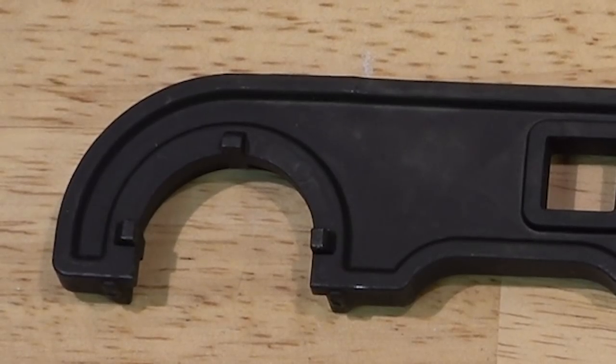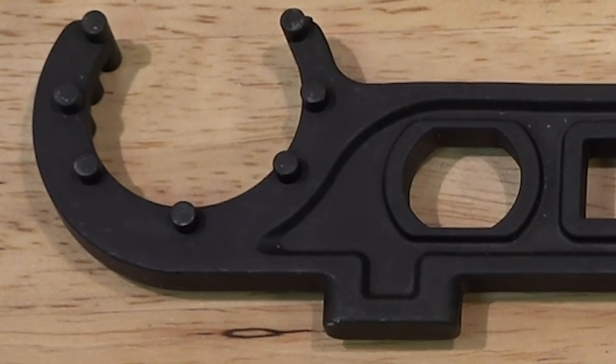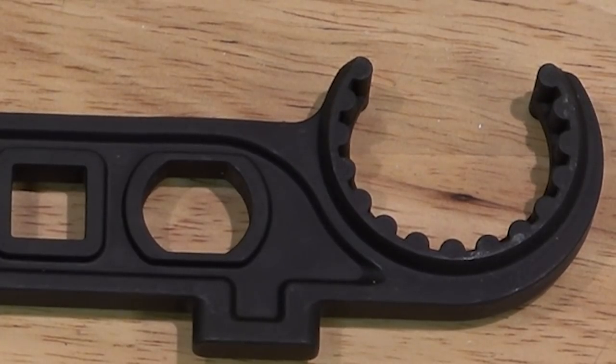You have a castle nut attachment area here to drive your castle nut. You also have a socket area here to drive a Gen 4 or combat rail barrel nut — our type barrel nuts — and they do work with some other barrel nuts on the market. The recessed portion is for the barrel nut, and that deep portion supports the barrel nut really well. We also have a pinned area for larger barrel nuts with pin holes, and this area will remove a GI barrel nut.